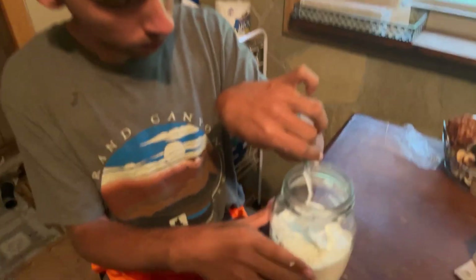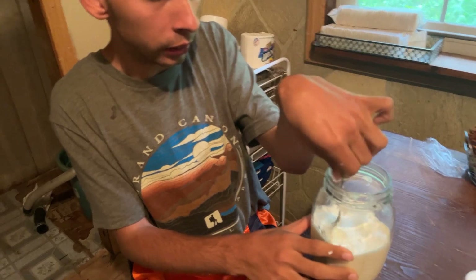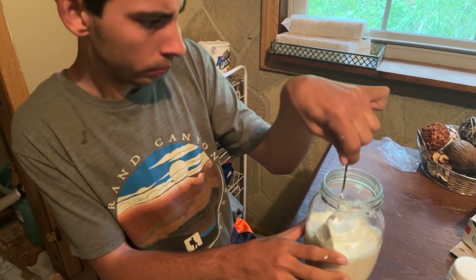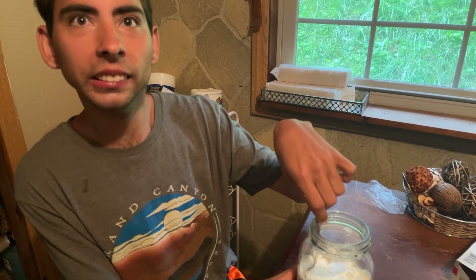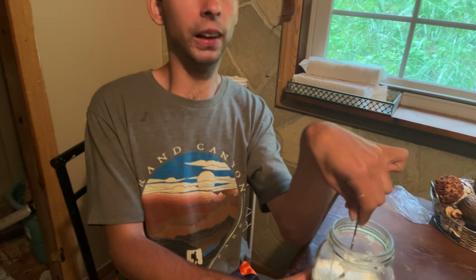Stir it up. You going to stir it up a little bit? You going to have more in there? Nope, that's just going to have to be enough for now. Wow, I could have used the old sour cream too. We're going to do it just like this. Stir it up. I'm tired, I worked in the garden this morning. We got the commode hooked up. That's good enough. You're good at that.